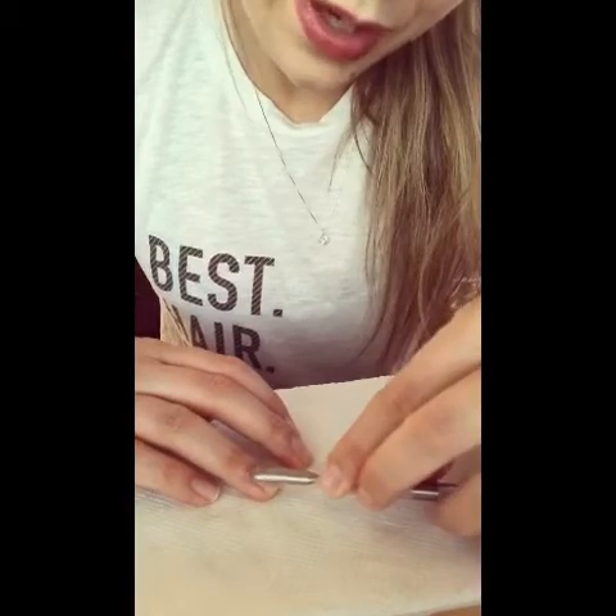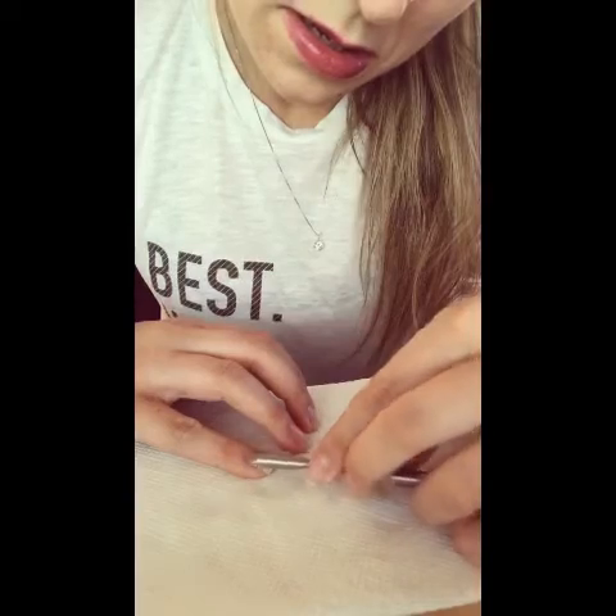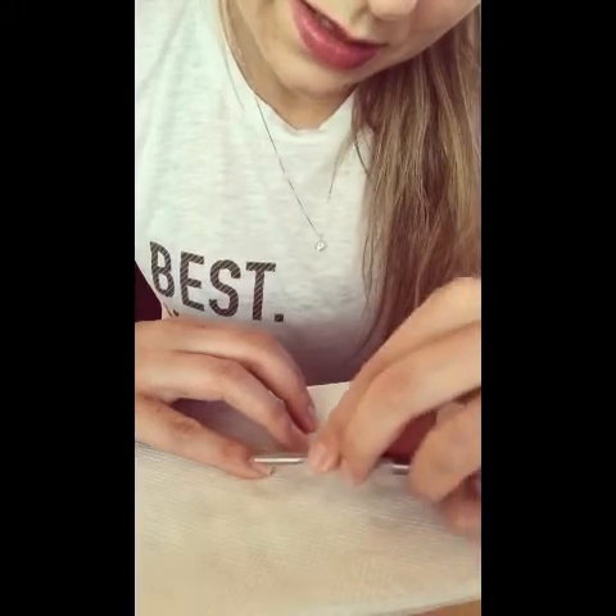I feel like I put a lot more cuticle remover on the other hand and I should have done the same on this hand and not neglected it, because I was working with my non-dominant hand. Okay, so I'm gonna go ahead and wash in my bucket.